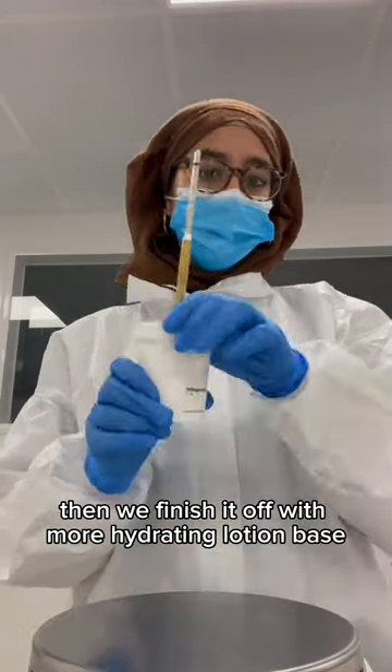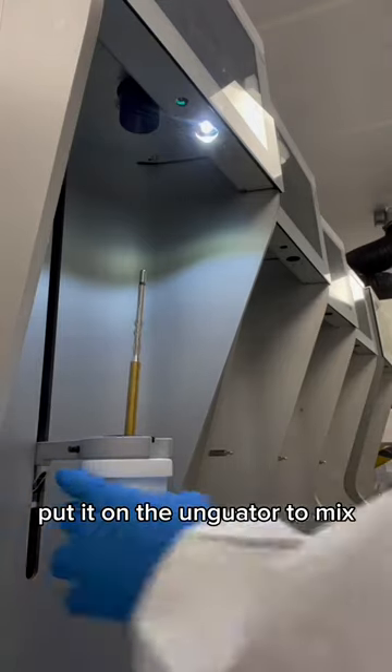Then we finish it off with more hydrating lotion base, pop the lid on, and put it on the ungulator to mix.